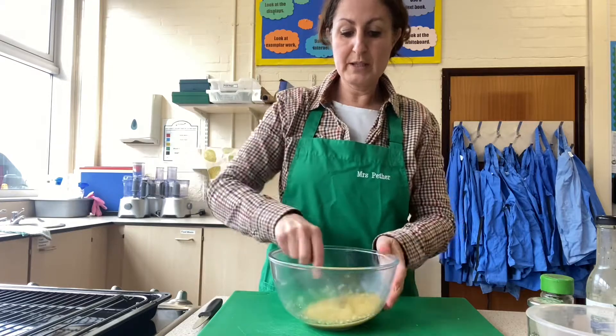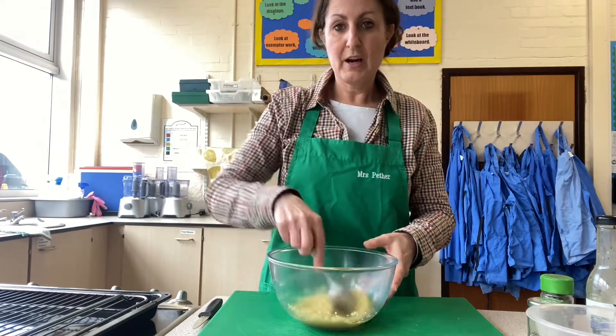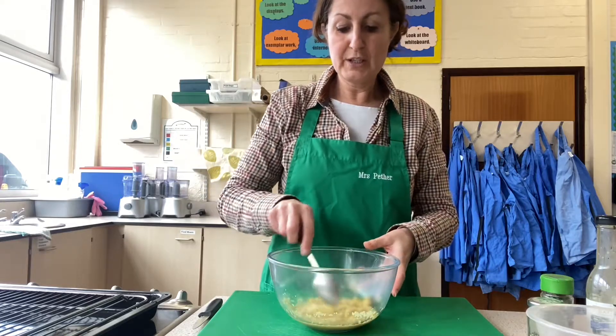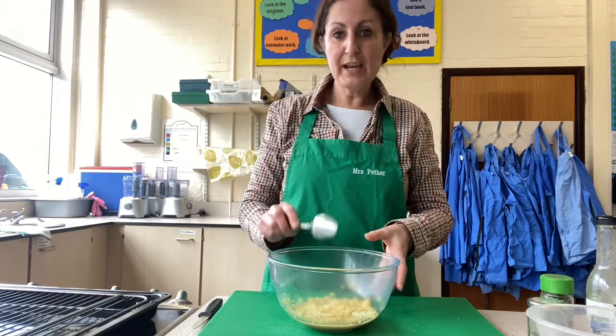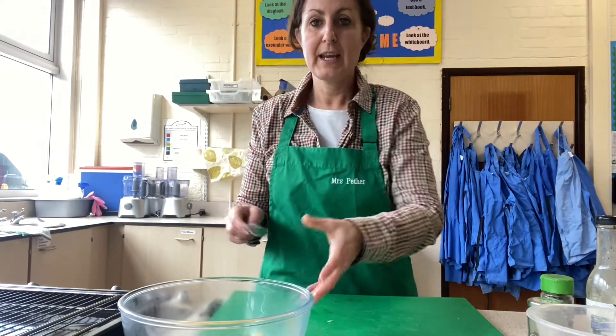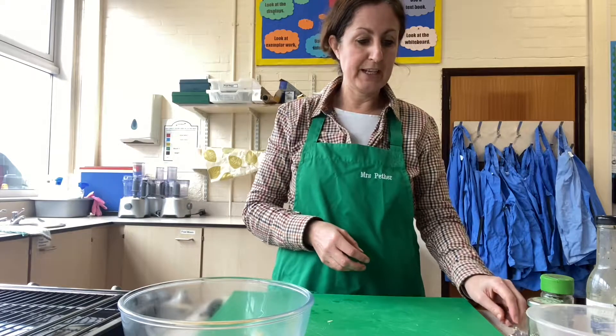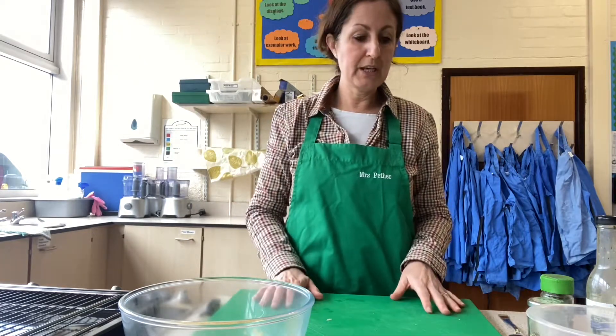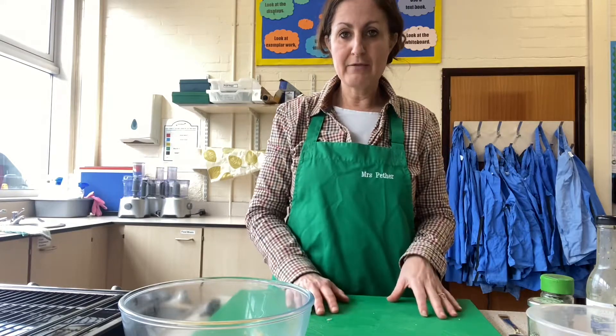Once the stock cube has dissolved, I'm going to add that to the couscous, leave it to one side, and those flavours from the stock cube will go into the couscous and add a little bit more flavour. While that is reconstituting, I will prepare the rest of my vegetables.